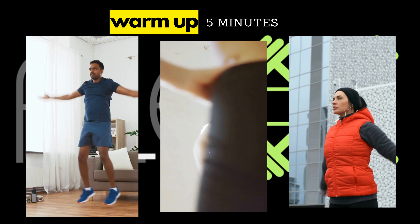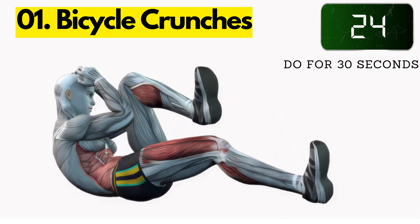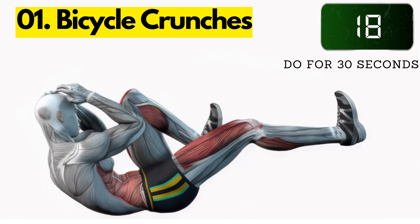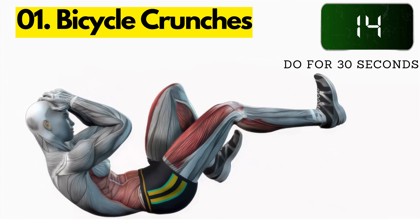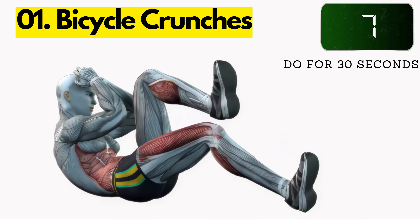Now let's get started with our workout. One: bicycle crunches. Lie on your back with your knees bent and your feet flat on the floor. Place your hands behind your head. Bring your right knee towards your chest and twist your upper body so that your left elbow touches your right knee. Extend your right leg and twist your upper body so that your right elbow touches your left knee. Continue alternating sides for 30 seconds.